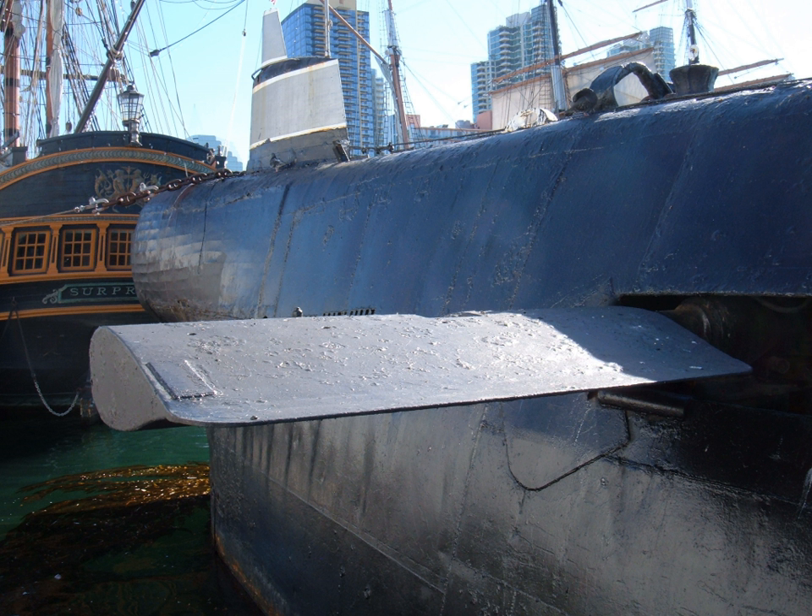Simon Lake of the Lake Torpedo Boat Company was the first to develop planes that could control depth without introducing a pitching moment. Stern planes and rudder were mounted below the stern akin to a conventional ship. The depth control planes were mounted on the beam, so that they acted vertically, without the lever arm to introduce the usual pitch. Diving planes located on the sail are called fairwater planes on U.S. Navy submarines.